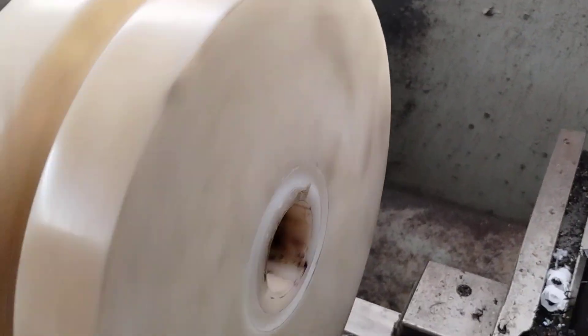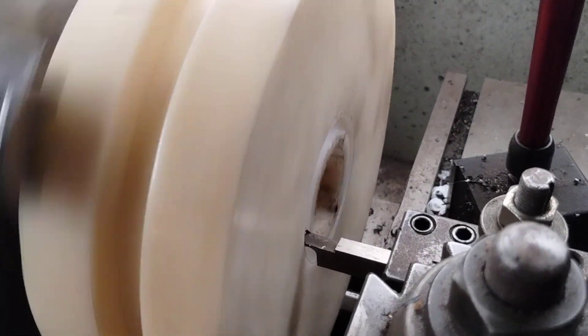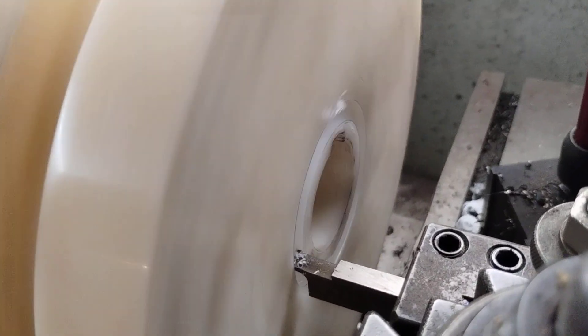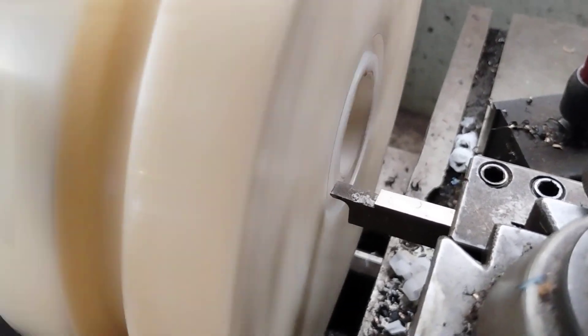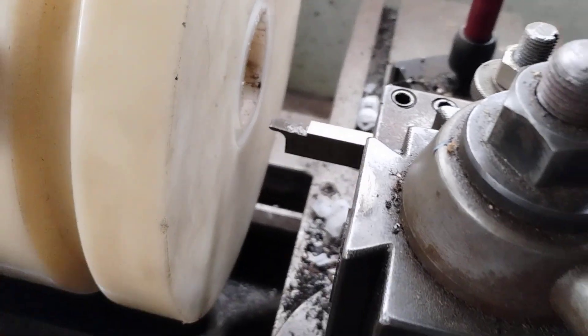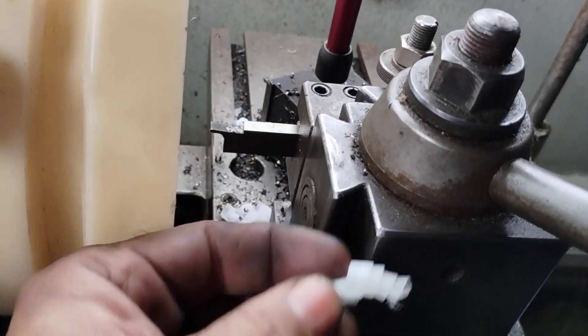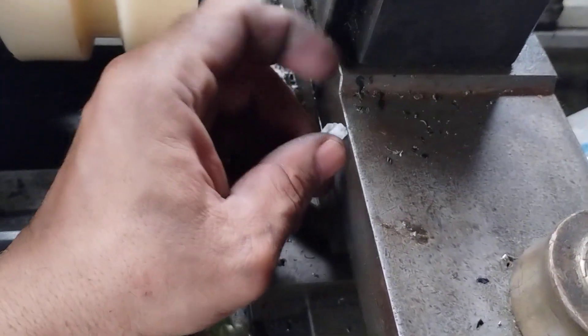I want to show you how I'm making this ring. I want you to notice those curly cues that come out — that's the RPMs. A slower RPM and you could unwind it differently if this was metal.